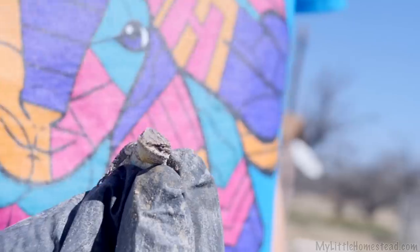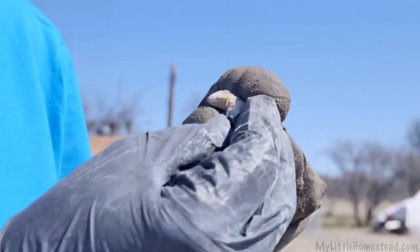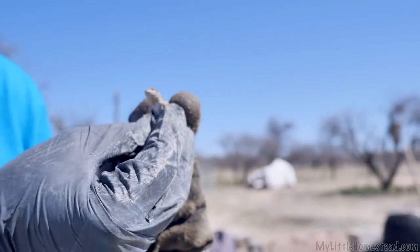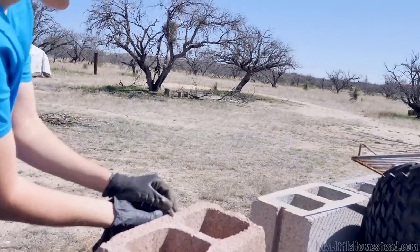He's hanging out on one of those bricks! Hi little guy — look at the underneath of him. He's so pretty. He's got yellow and he's got this really cool blue turquoise look. That's so cool, little man. Should we let him go? You go on — live long and prosper.